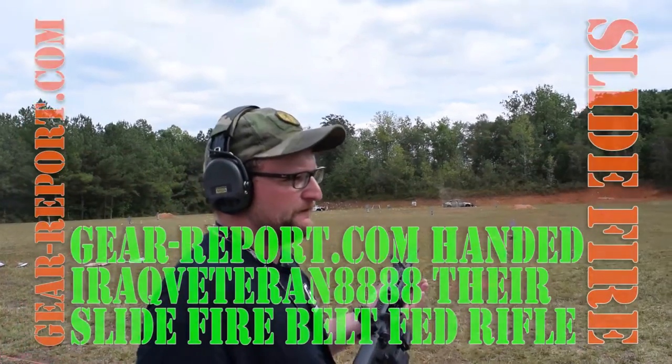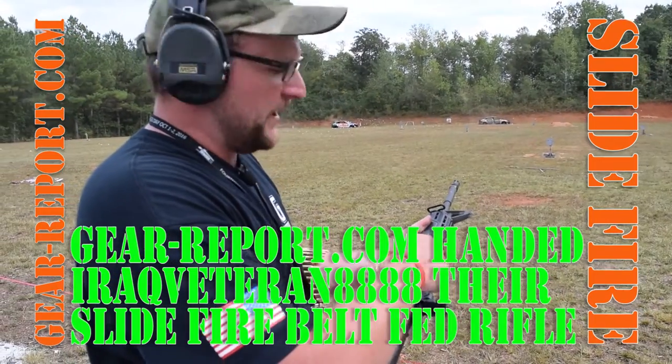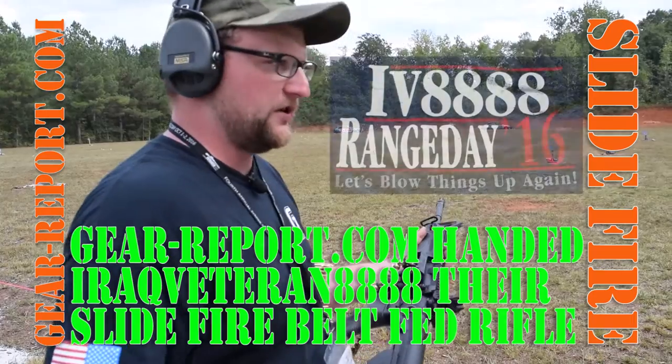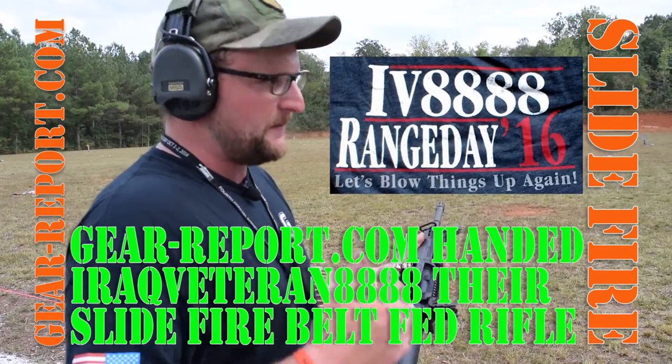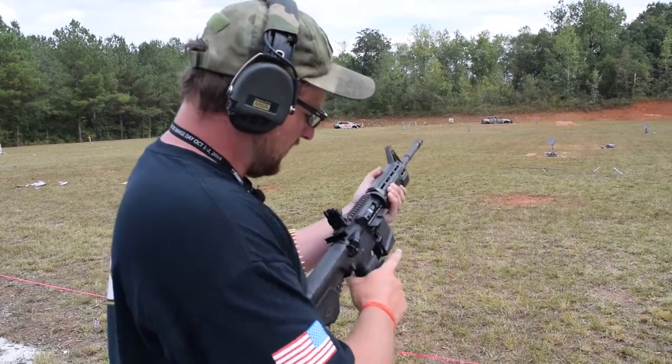We've got a Slide Fire belt feed conversion. This is something Slide Fire is doing now — an actual belt feed conversion for an AR upper, along with their stock. You guys are probably familiar with the bump fire stocks. We're going to run this a little bit. Let's see how it goes.